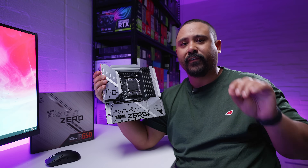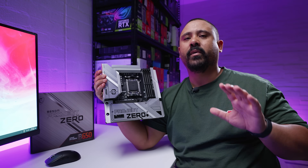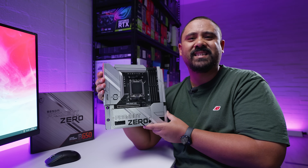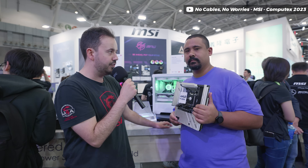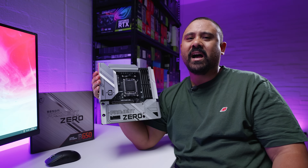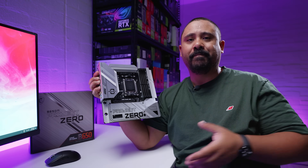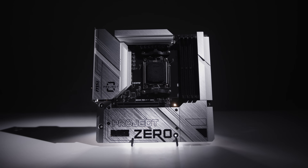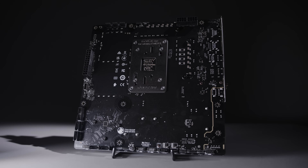I hope you enjoyed this first look and overview of the MSI B650M Project Zero. I made a promise to myself not to do motherboard overviews unless it's something really worth talking about. We actually got to see this in person at Computex earlier this year. What makes this different to other motherboards is the fact that all of the main connectors are on the backside of the board.